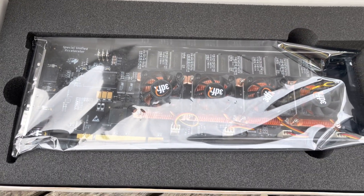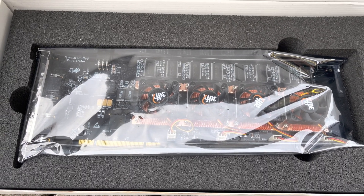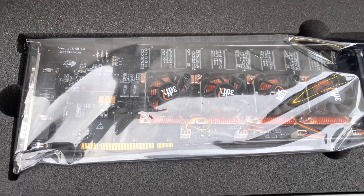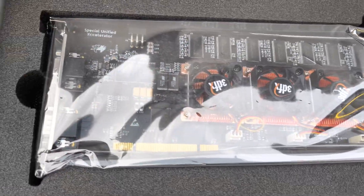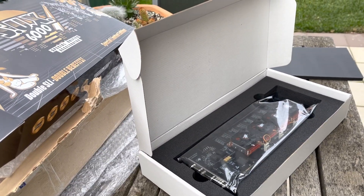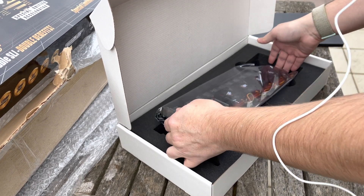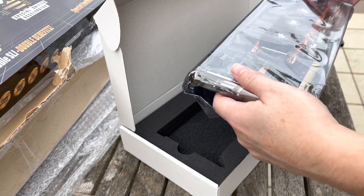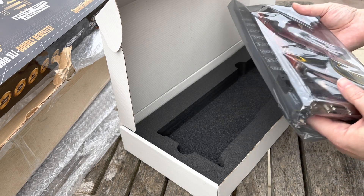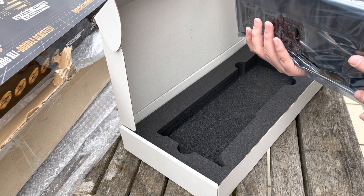This is the Voodoo 5 6000. It's got four VSA-100 chips and 128 MB RAM. It's a PCI bus card with a PCI Express power connector and two VGA ports — one for pass-through. Wow, this is seriously heavy. These heatsinks are insanely heavy. He definitely recommends installing it upright with a brace.